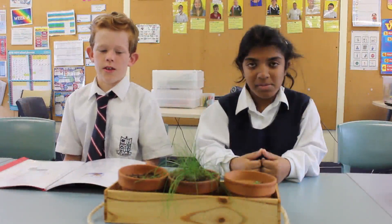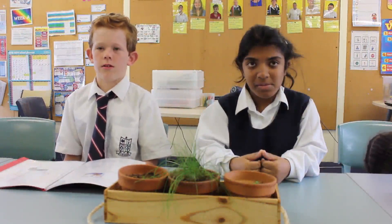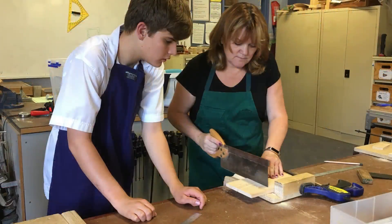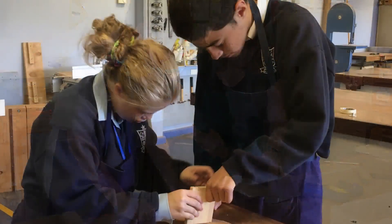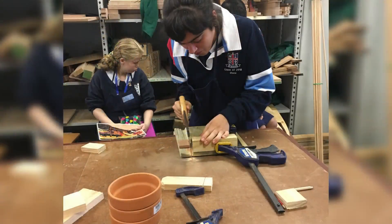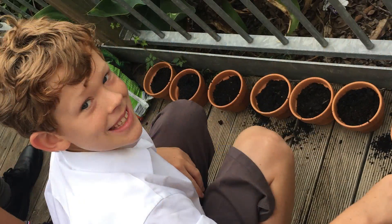We still need to give them a second coat but when they're done they'll be really good. Did you enjoy it? Yeah, it was good. What were the good bits? Learning how to use wood glue. Learning how to saw. What were the hard bits? The hard bits were probably sawing and gluing it.